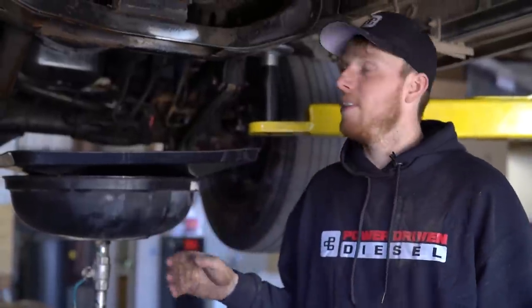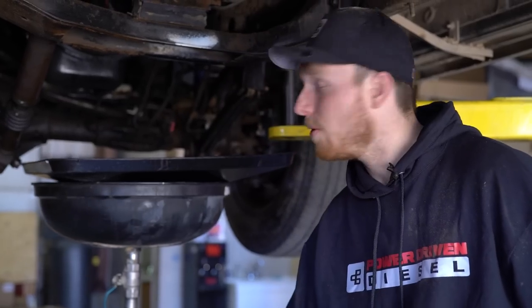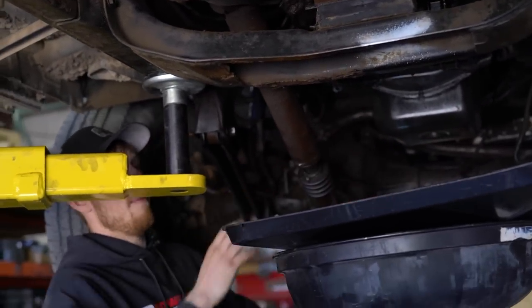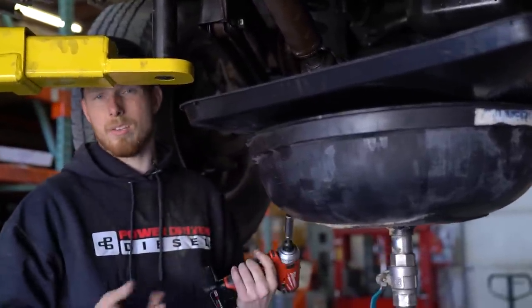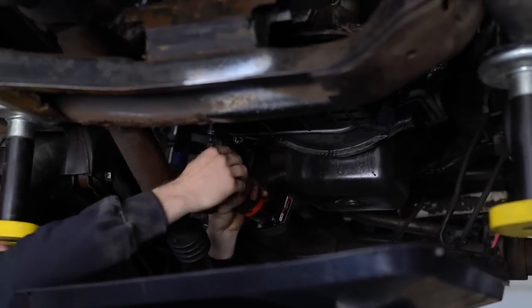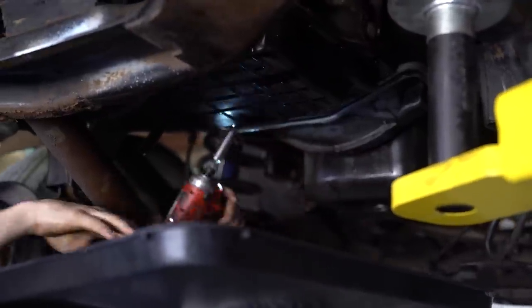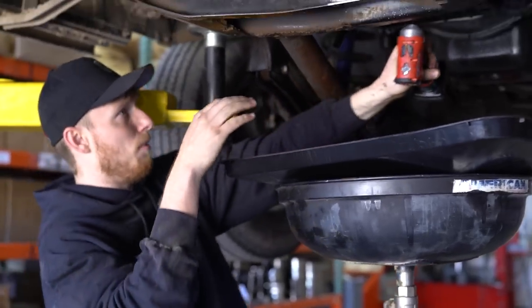Time to drain the oil. Because Dodge, in their wisdom, did not give us an oil drain plug from the factory, we just have to remove the pan and hope for the best — try to contain the mess as best we can. Your oil pan bolts are a half inch if they're factory. A lot of aftermarket pans come with M6 or quarter-inch bolts. I'll go around and remove all the bolts except for two in the front and two in the back. Then I'll loosen up the rear bolts and let the pan sag down a little bit to start the draining process.